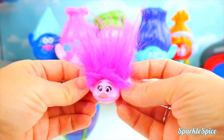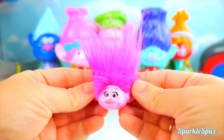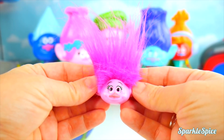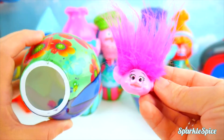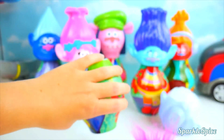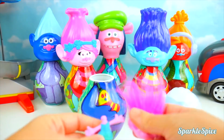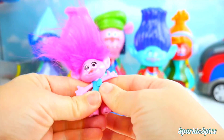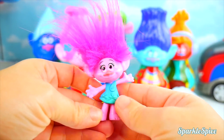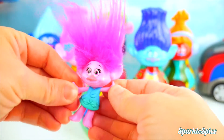Where could her body be? Let's look again — there it is, it's inside! Let's get Poppy's head back onto her body. That's so much better! She looks so pretty in this green and blue dress. What a happy troll!